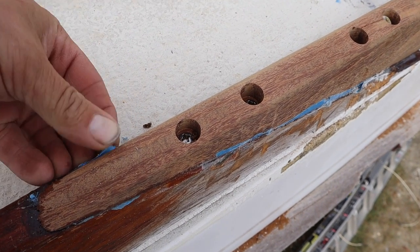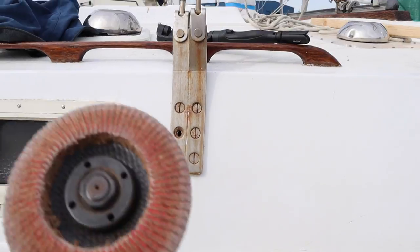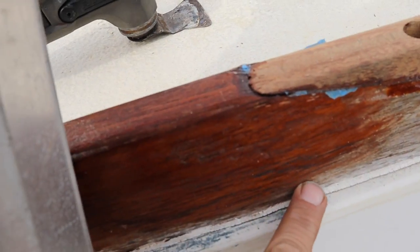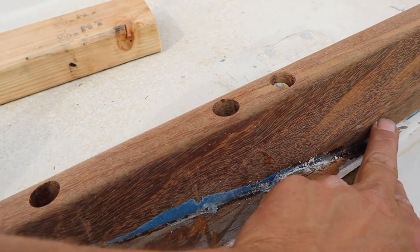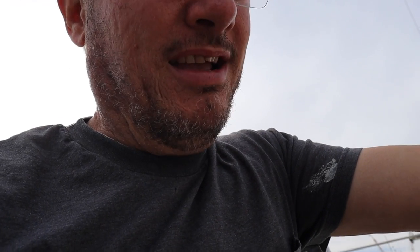With most of that off I'm going to switch over to the sander, and then I've got to start shaping it. My new toe rail is a little bit narrower at the base than the old stuff — the new board I could find was only an inch and a half thick, and the old stuff was an inch and three quarters thick. So along the very bottom it's thicker than my new one, and I'm going to have to shape it to fit, which will be kind of a pain, but it'll work.